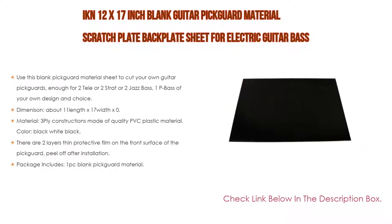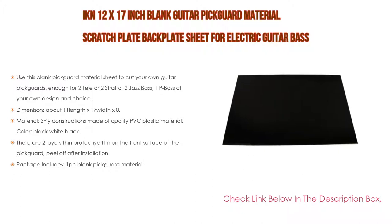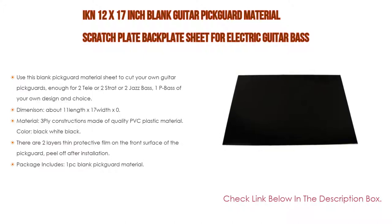Thickness is about 2.3 millimeters with a 0.2 millimeter error, as different bulk materials may vary. Material is three-ply construction made of quality PVC plastic, color black-white-black. There are two layers of thin protective film on the front surface of the pickguard — peel off after installation. Package includes one PC blank pickguard material.